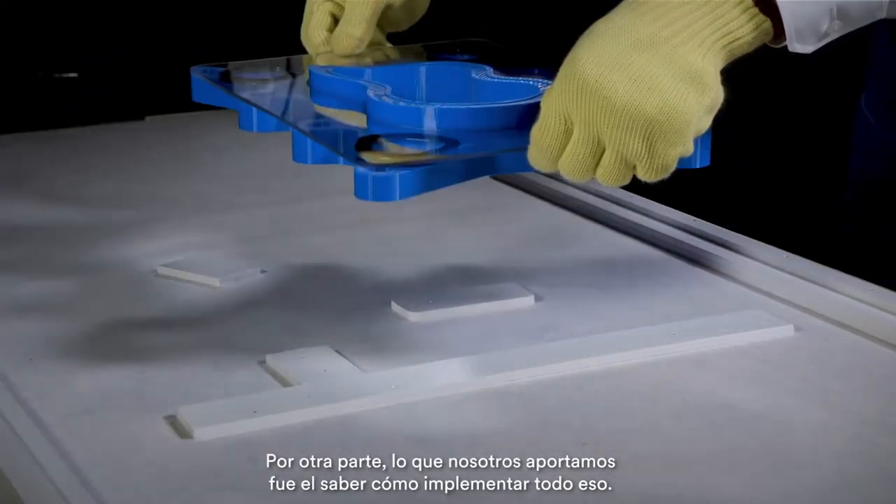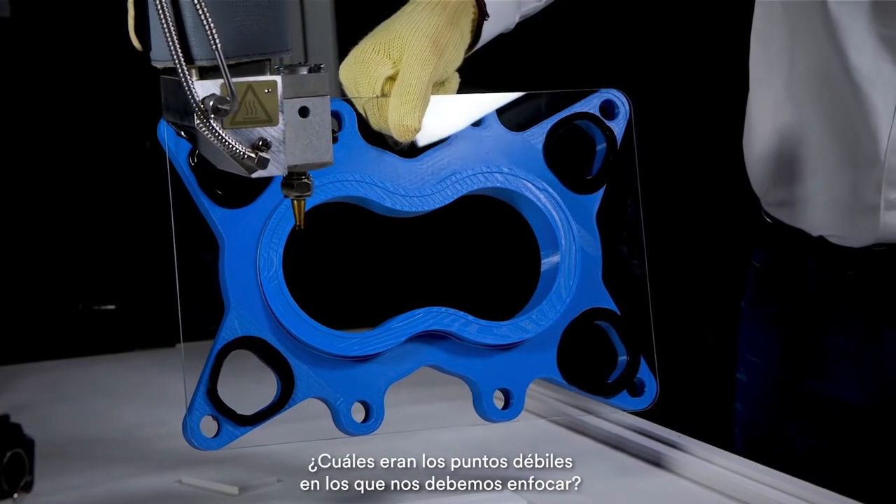What we brought to the table was the know-how of how to implement all of that — what are the pain points, what are the things that we need to watch out for.